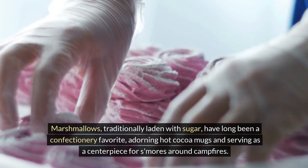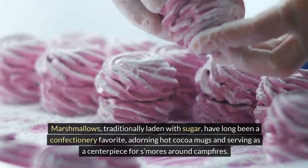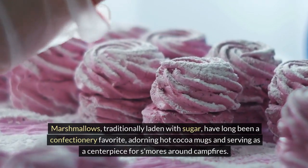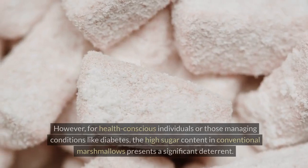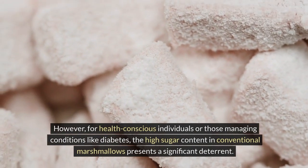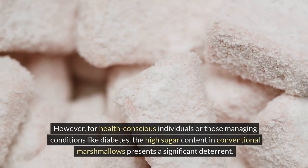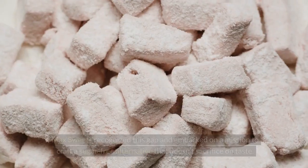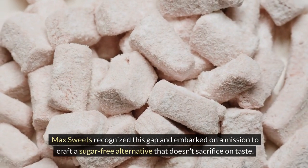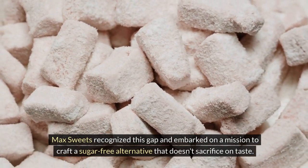Marshmallows, traditionally laden with sugar, have long been a confectionery favorite, adorning hot cocoa mugs and serving as a centerpiece for s'mores around campfires. However, for health-conscious individuals or those managing conditions like diabetes, the high sugar content in conventional marshmallows presents a significant deterrent. Max Sweets recognized this gap and embarked on a mission to craft a sugar-free alternative that doesn't sacrifice on taste.